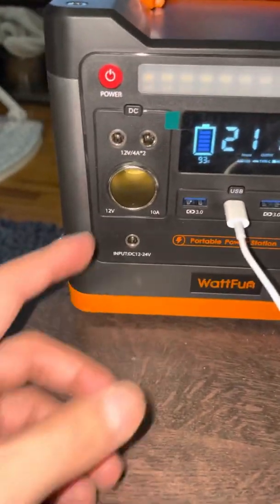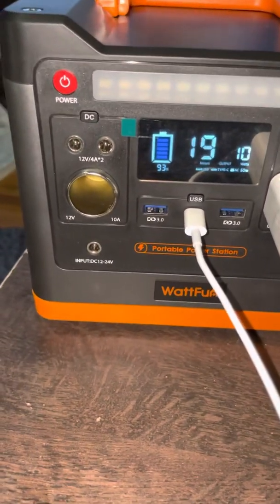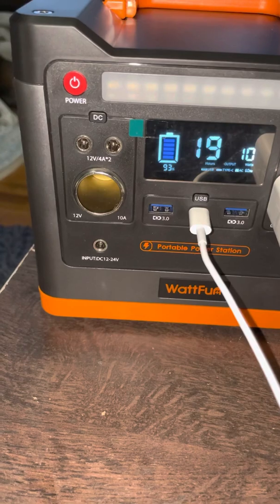The last one is DC — you could put a 12V car adapter here and charge it using that.